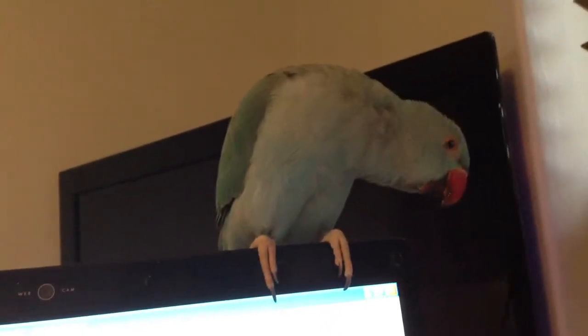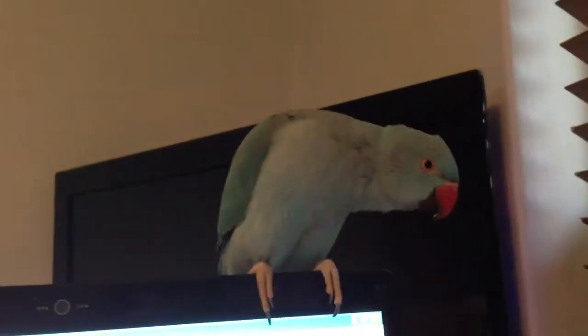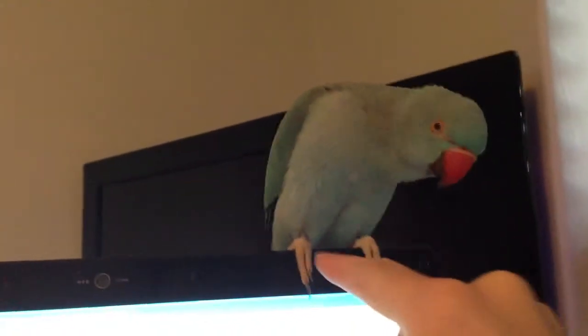You ready? One more try? Wave! Wave! Good job! Yeah! Good job! Good job!